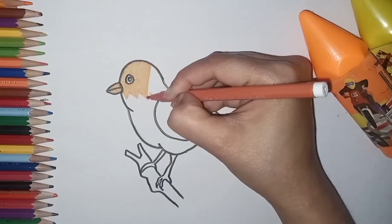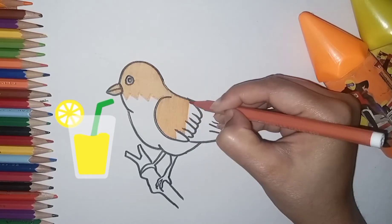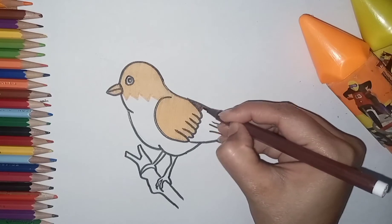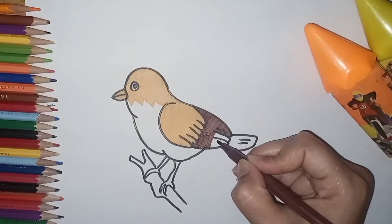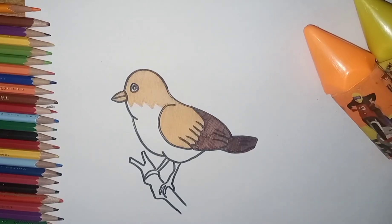One, two, three, four, five. Once I caught a fish alive. Six, seven, eight, nine, ten. Then I let it go again. Why did you let it go? Because it bit my fingers though. Which finger did it bite? This little finger on my right.